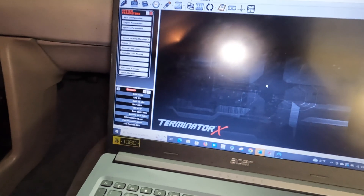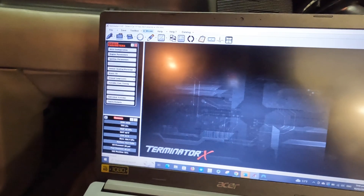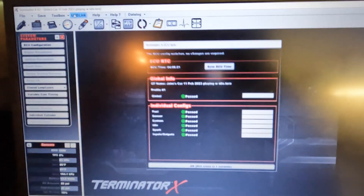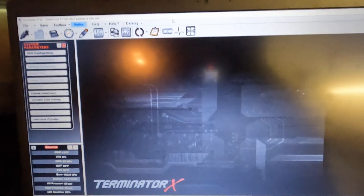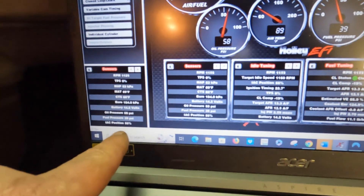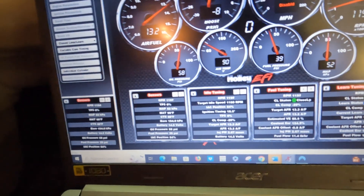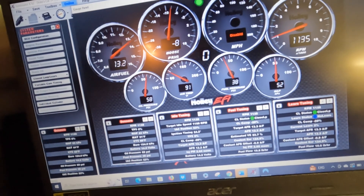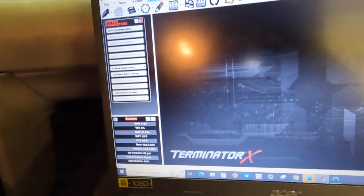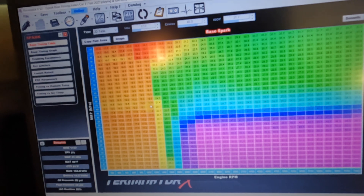It's synced. We're running! Water temp control looks good. TPS is showing zero, so that's good. It's hanging right there at idle.